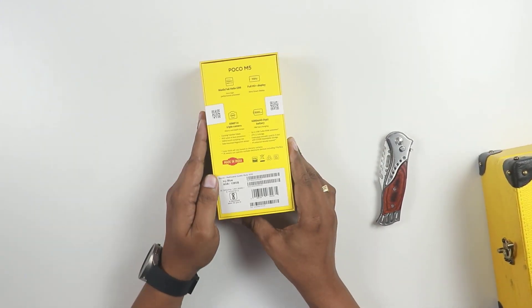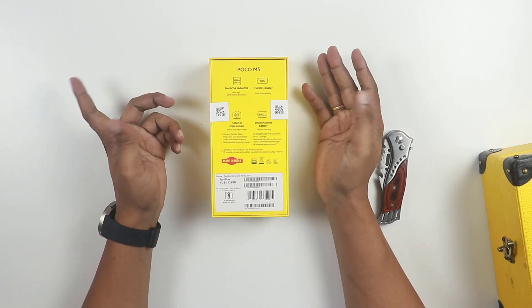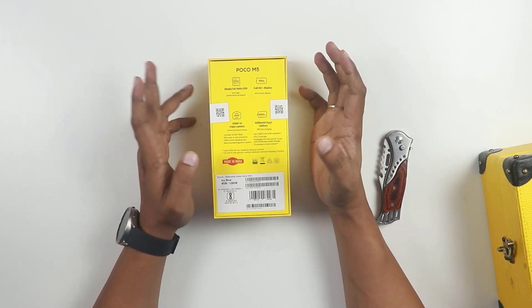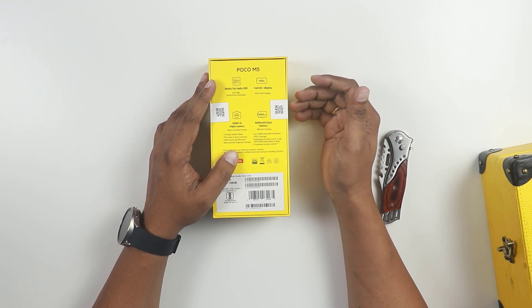We have a lot of details on the box. We are going to show you the MediaTek Helio G99 processor. It is a 64-bit high performance processor and a recent launch processor. Performance is very good.